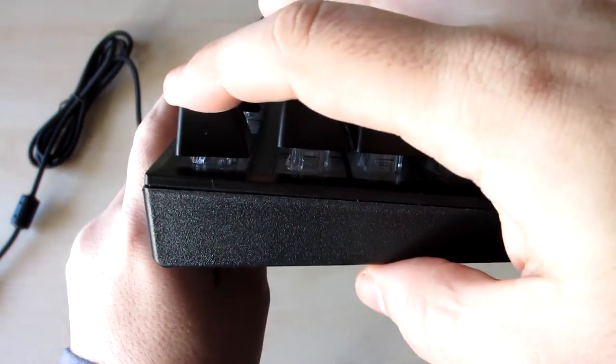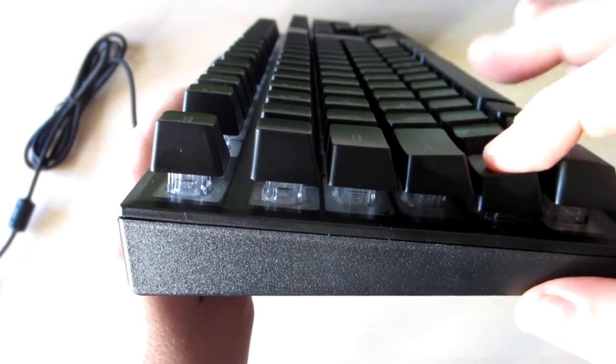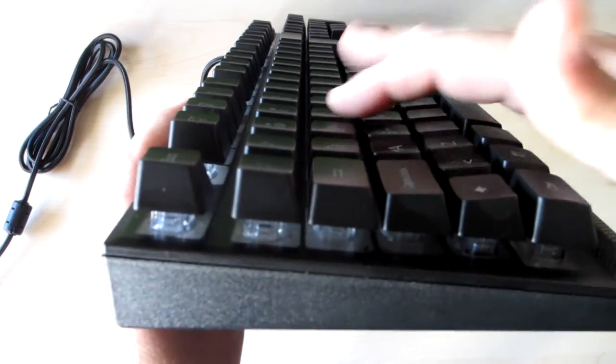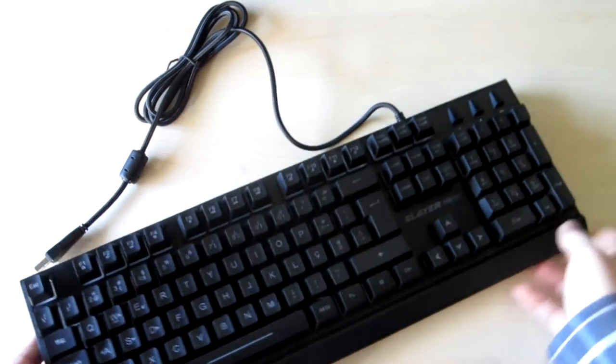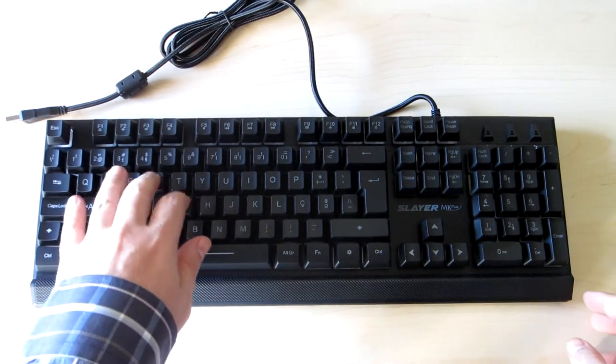The sound of the keys is a little bit high. The hand position and the keys are very comfortable.